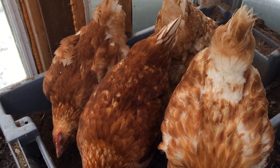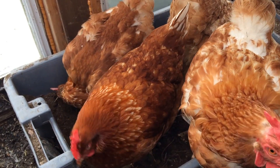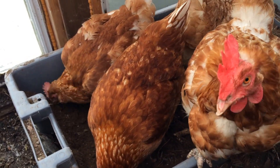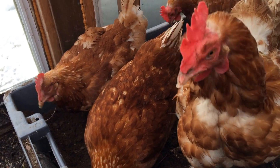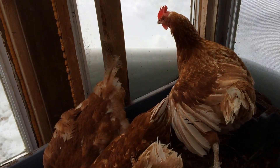Hi YouTube. I just wanted to give anyone who's interested a quick look at our solar heated chicken coop. It's actually just our greenhouse, but we got some chickens this summer and we were trying to explore it as an option for keeping them warm over the winter.